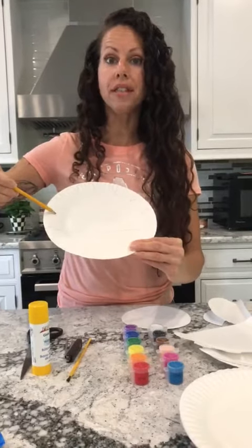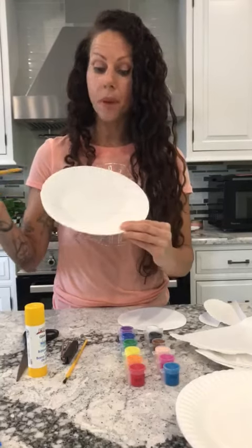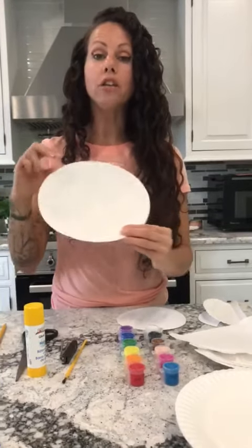These are called the bony frills on the dinosaur, and it goes around the dinosaur's neck and it helps protect them. When you're done, you can let your child cut that out and it's gonna look like this.